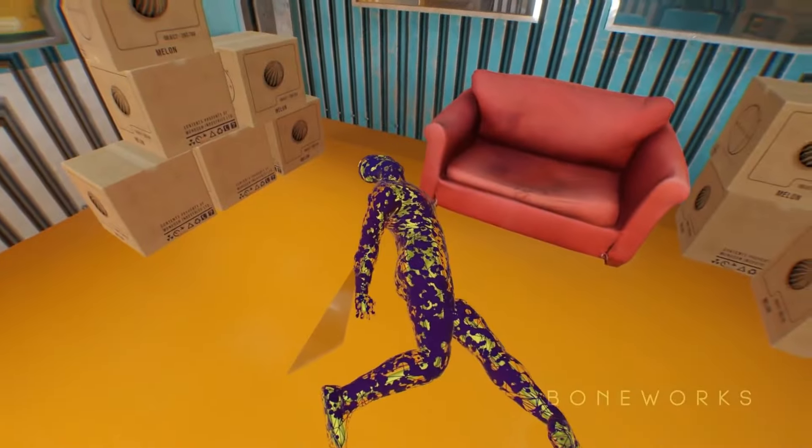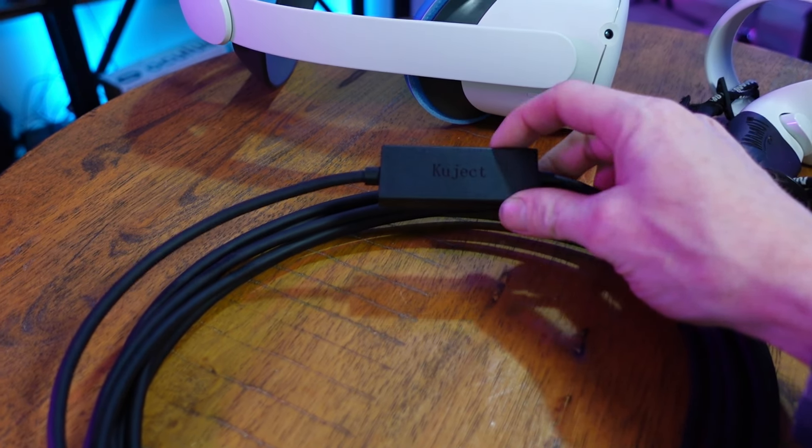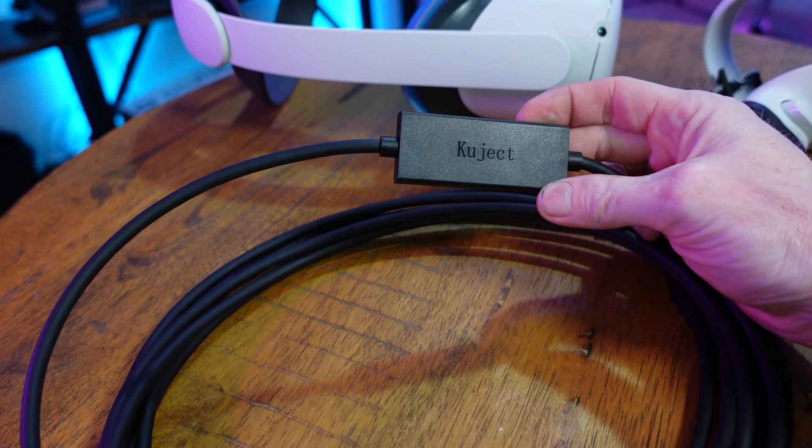If you're looking to spend some time in PC VR using a wired link connection but keep your headset charged up and running, then the Kujak link cable is probably for you. This link cable is a little bit different than some of the other link cables you may have seen — it's different than all the other link cables I've ever used, and it has a pretty unique feature.